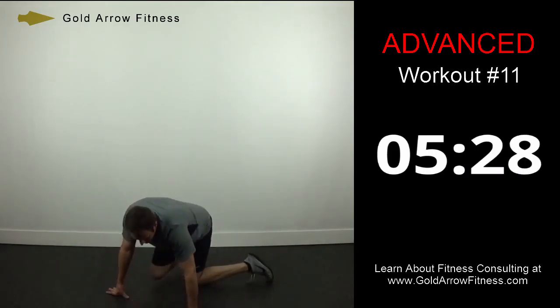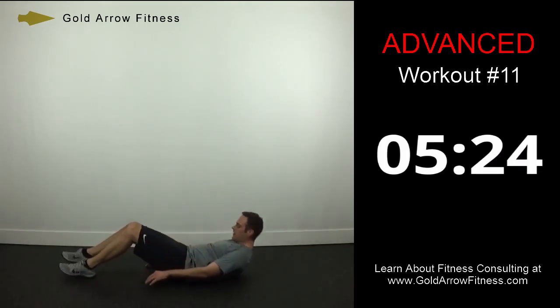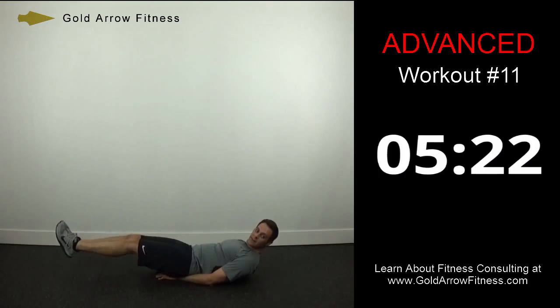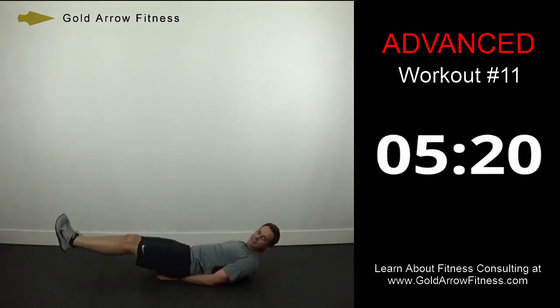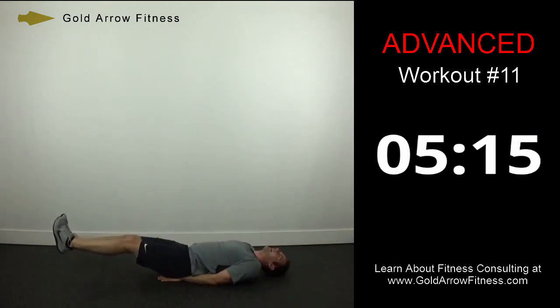Reverse crunches — on your backs. Remember, your feet are staying about a foot off the ground when extended. When you roll back, your lower back should come off the ground slightly.